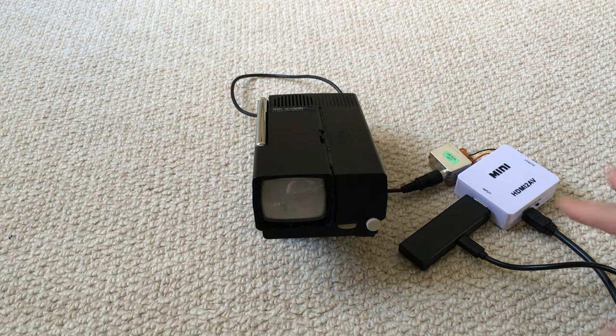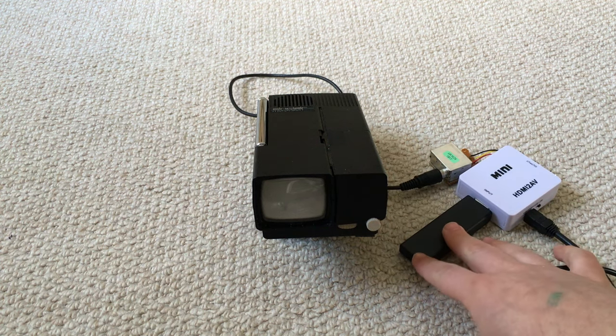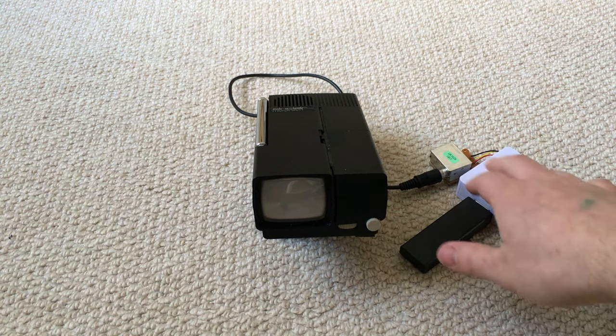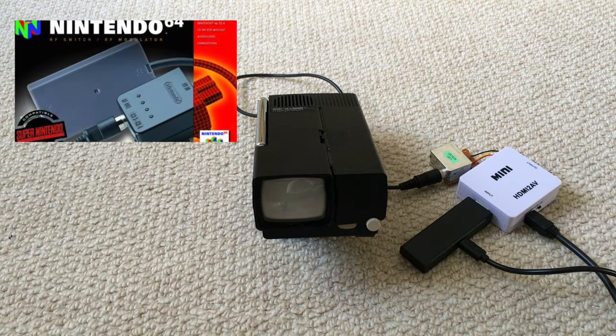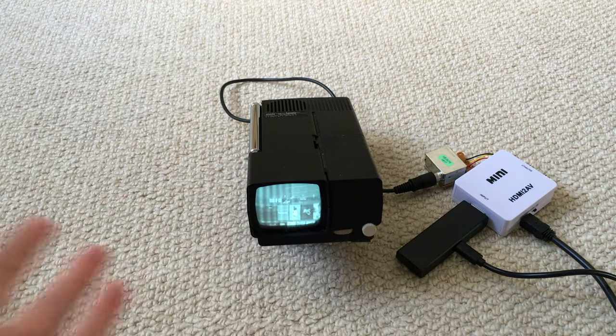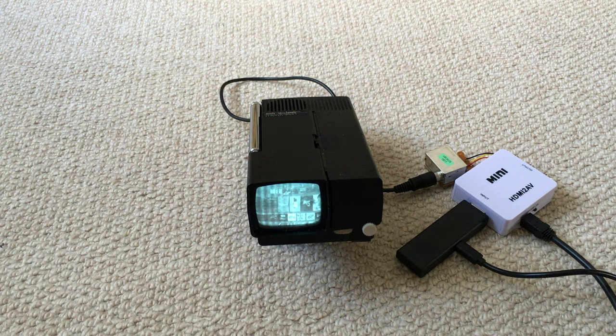So instead I put together this little concoction: an Amazon Fire TV stick goes into an HDMI composite video converter, and then I've wired that into an N64 RF modulator, because they're very easy to get hold of. And there we go — there's the Amazon Fire TV stick on there. So let's try playing some Crossy Road.